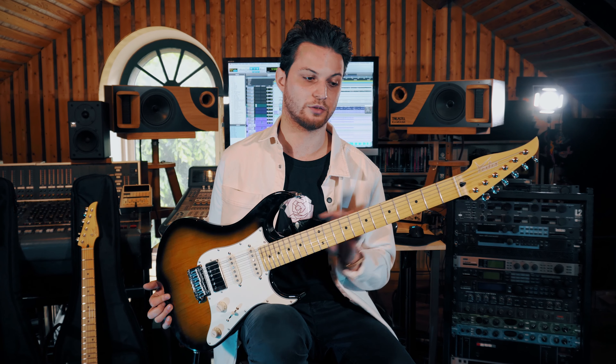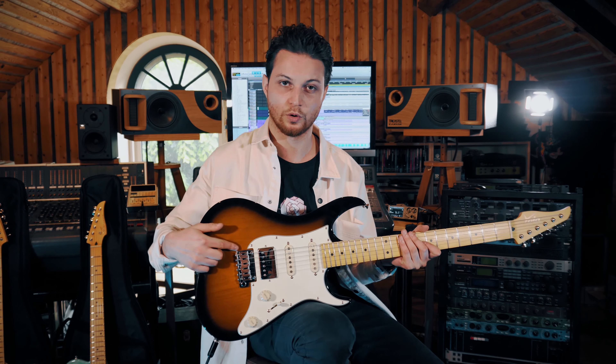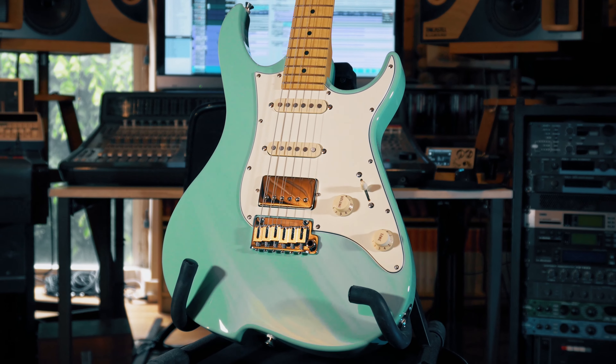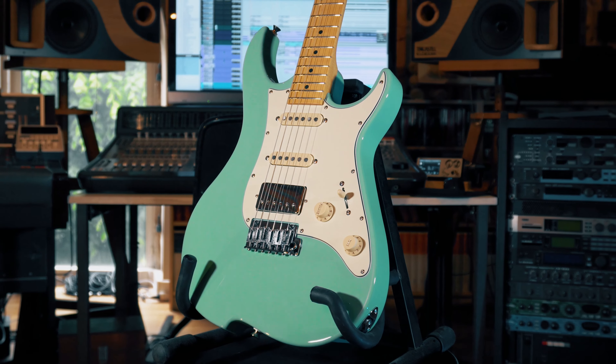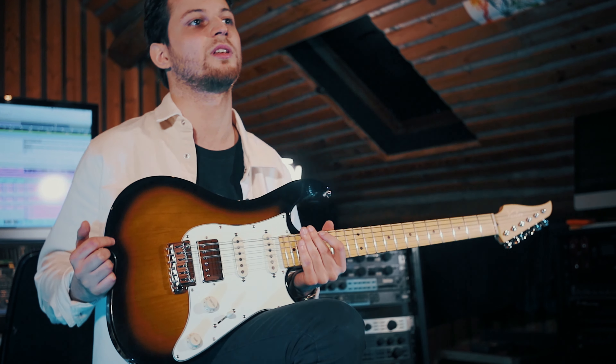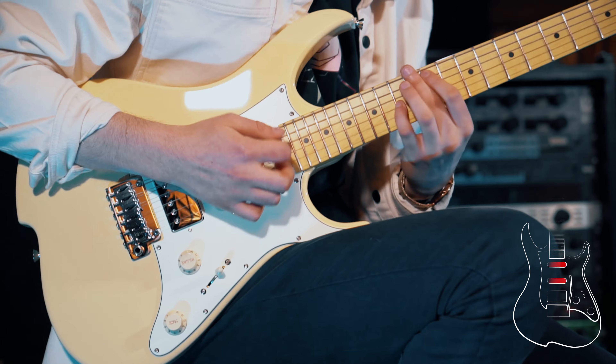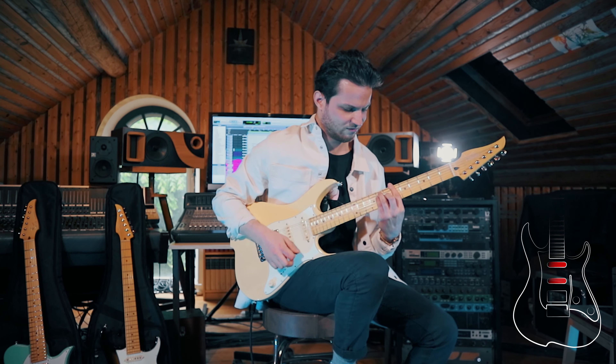On the Vola Oz, we have an alder body, a maple neck with a satin finish in the back to make it extra comfortable to play. We have Gotoh hardware — this is the Gotoh 510 tremolo and Gotoh locking tuners. As far as the pickups are concerned, we have the Vola VS1 on the neck and middle and the VHC humbucker. These are very touch-responsive pickups that will respond to your own playing while providing the classic guitar tones that we all know and love.